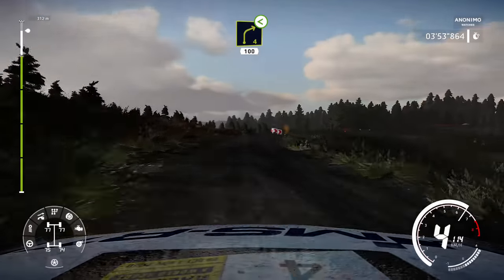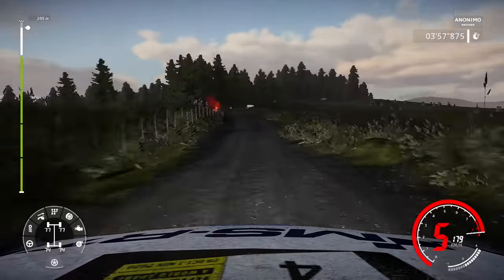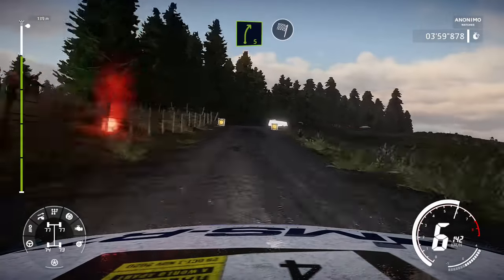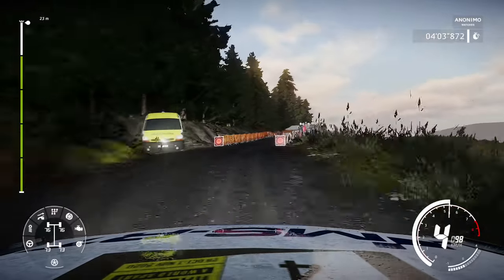And right 4, short, opens, medium, 100, bumpy. Right 5, medium, into finish.